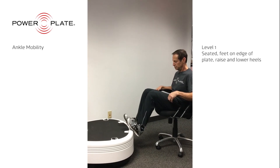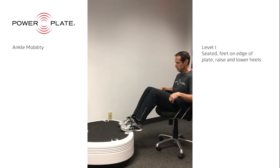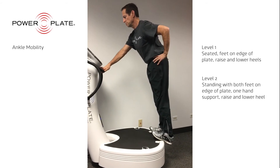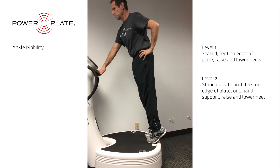Ankle mobility has two purposes. First, it strengthens the calf muscles — in particular, the muscles that raise the toes and front of the foot, so you don't shuffle your feet while walking. And secondly, it works on maintaining free and comfortable ankle motion.